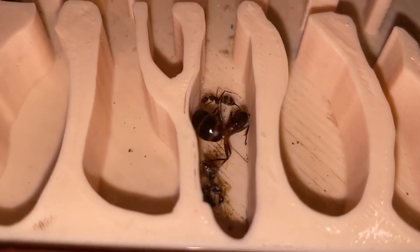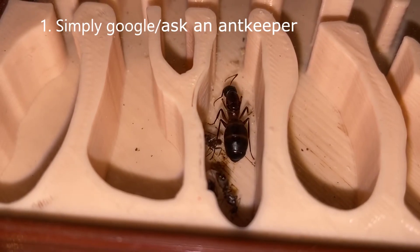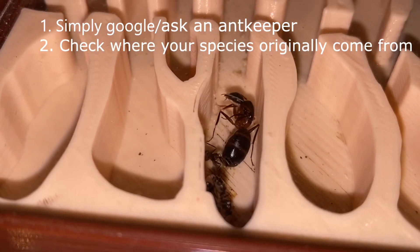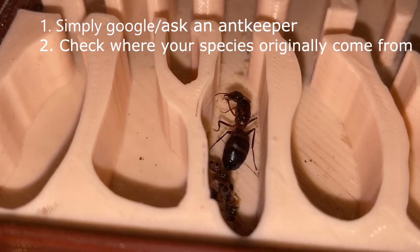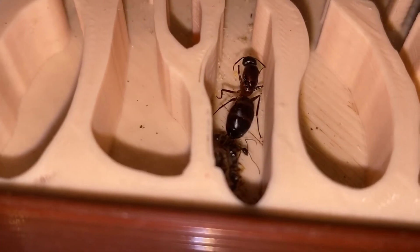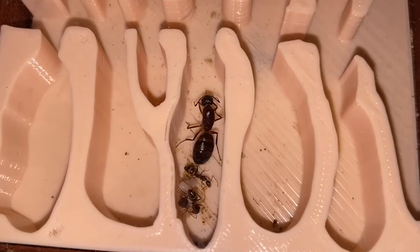So how to check if your ants need hibernation? Well, there are two ways. The first one is to simply Google your species or ask the ant keeper who gave them to you. The second one is to check where your species originally come from — if they are from a place with a winter season, then your ants most likely need to hibernate. The thing is that even if you try to keep your ants warm during the winter, your ants will probably still hibernate anyway, because ants run on a biological clock.